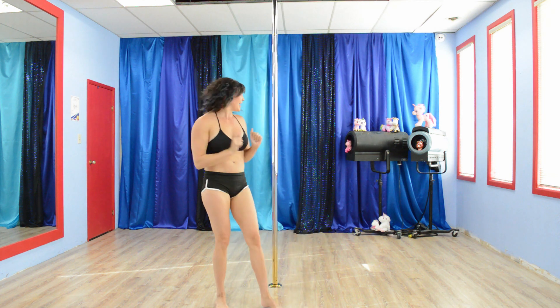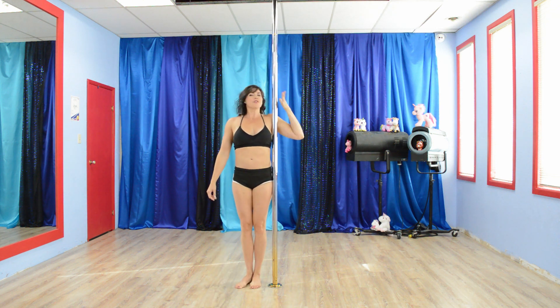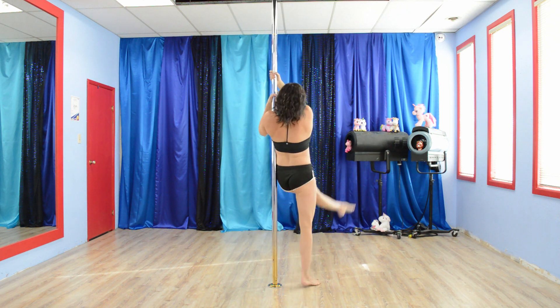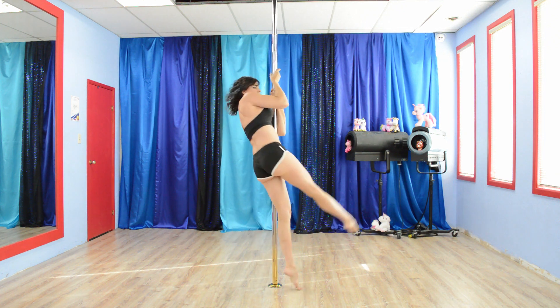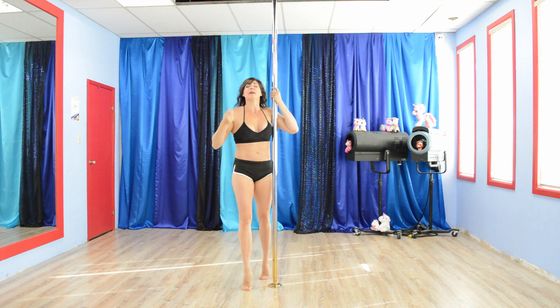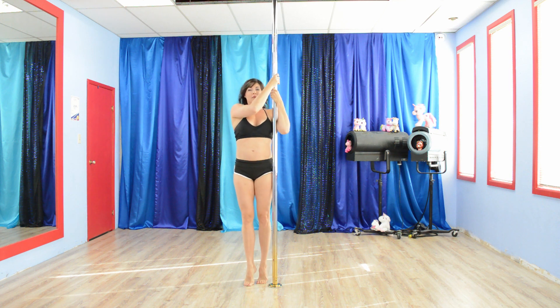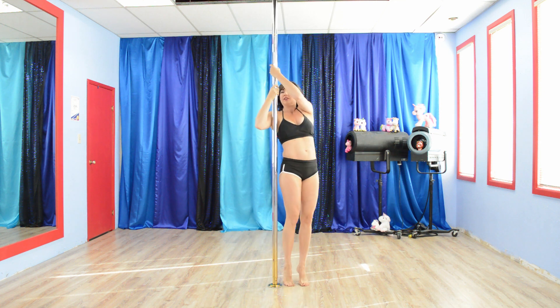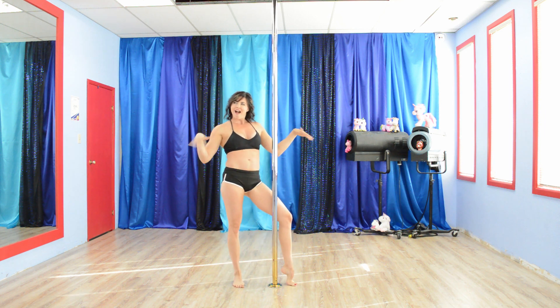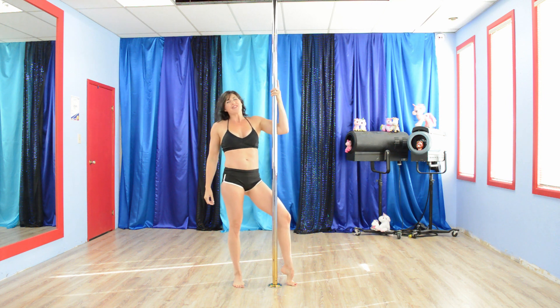The last exercise for today is going to be fan kick circles — one of my favorites. You're going to come up against the pole into the classic chopper positioning. The inside leg is going to begin by swinging away from the pole, then up and around to the other side, and the outside leg follows right along. After 15 seconds, you're going to switch hands and continue. If it's hard to get your legs up in the air, no worries — just do little ones and get yourself over. A lot of this is upper body strength, so be patient with yourself. And that is this week's five interval nitro exercises.